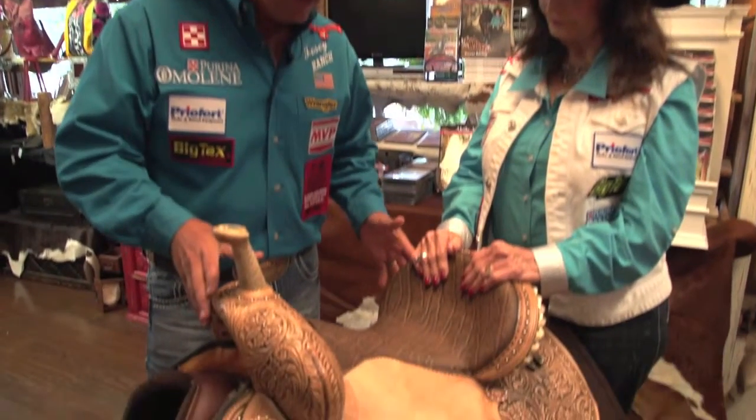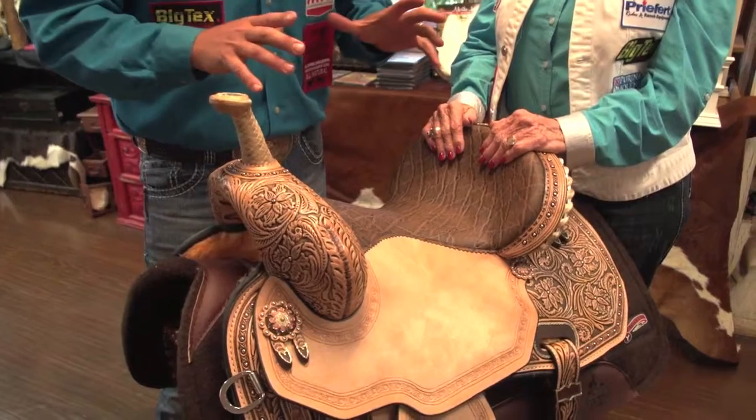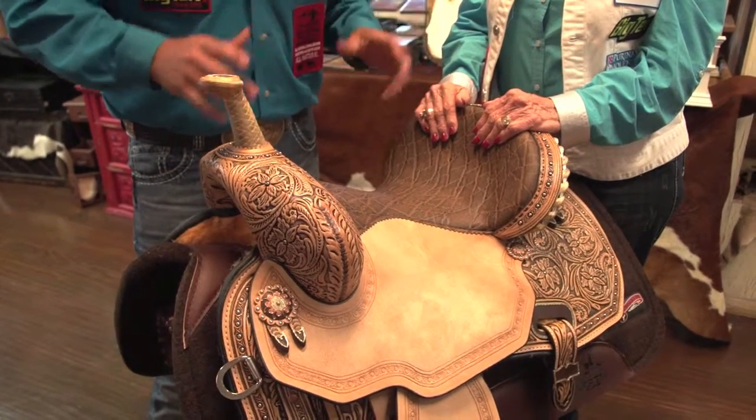This is the Revolution Saddle made by Circle Y, and why is this saddle so good? This is a flex saddle. The tree actually has a little movement in it — it's a flex 2 technology.